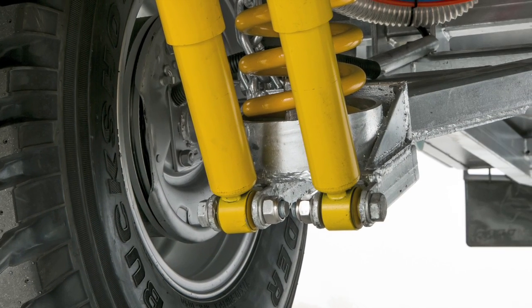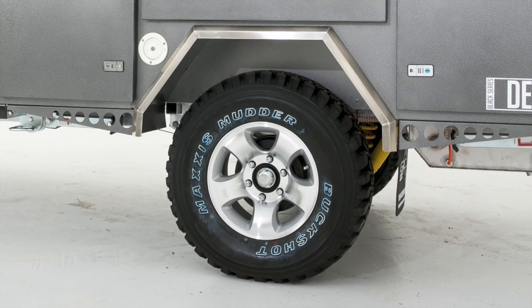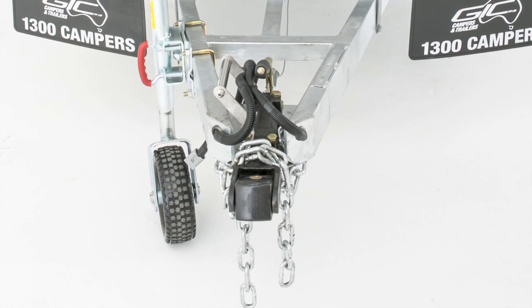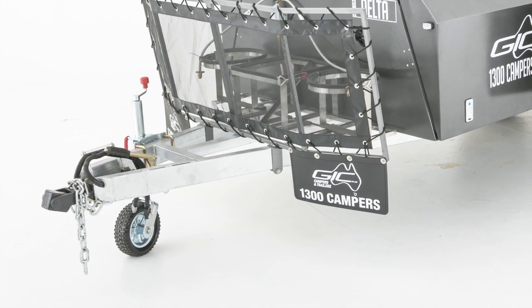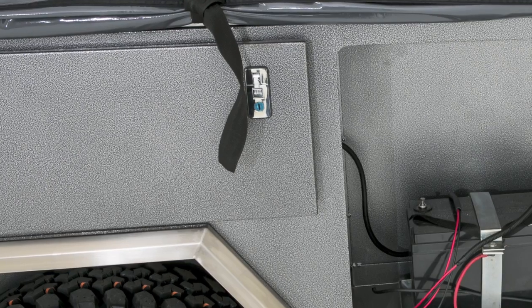The brakes are heavy-duty electric with a mechanical handbrake. The Delta is fitted with quality alloy mag wheels and brand new Maxxis mud terrain tires. The hitch is our Black Series ADR approved off-road poly block. The jockey wheel is a 10 inch which swings up and locks away while traveling. The Delta is finished with a high-quality hammer tone powder coating.